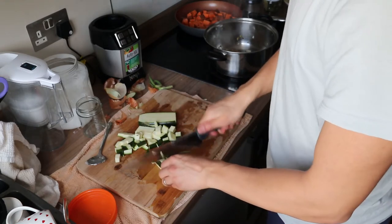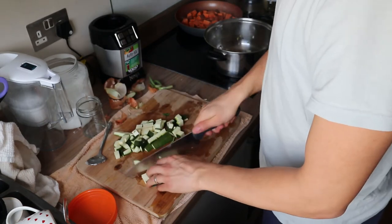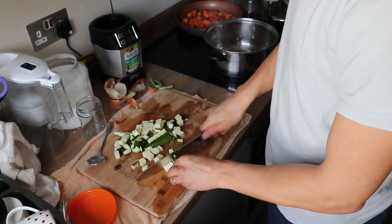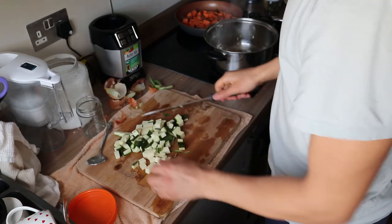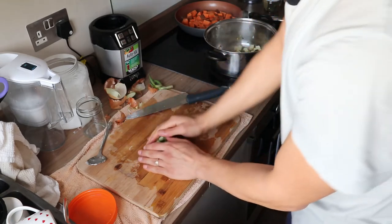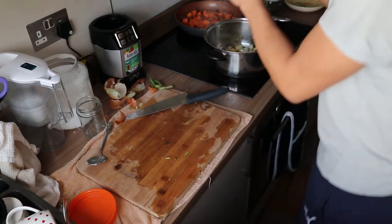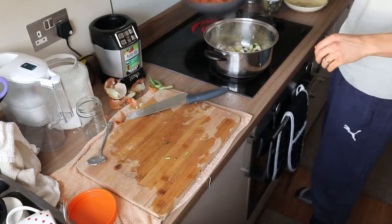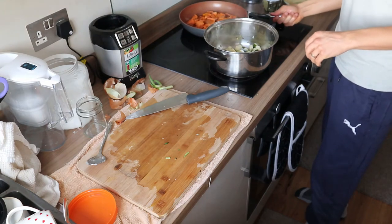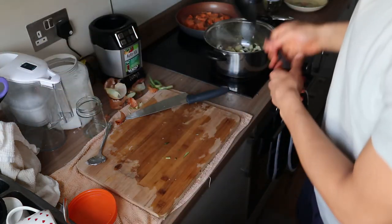Let me check the sweet potatoes. You kind of have to check the softness because depending on the temperature, the outside will get brown when the inside is still hard. So I'm going to add the zucchini in now, and just adjust the temperature with the sweet potatoes depending on what you want.